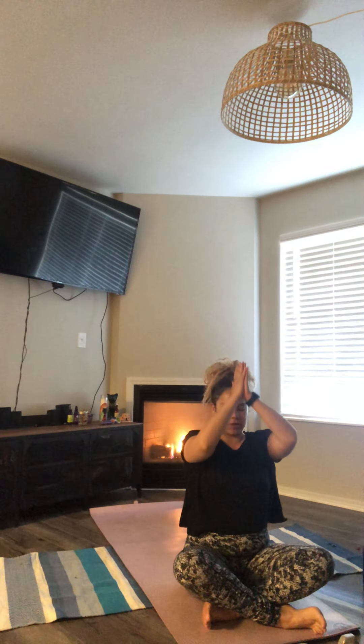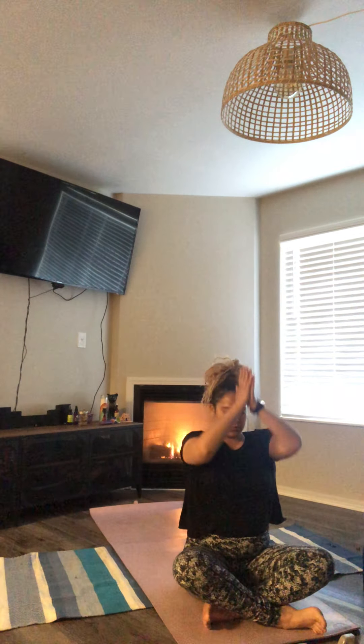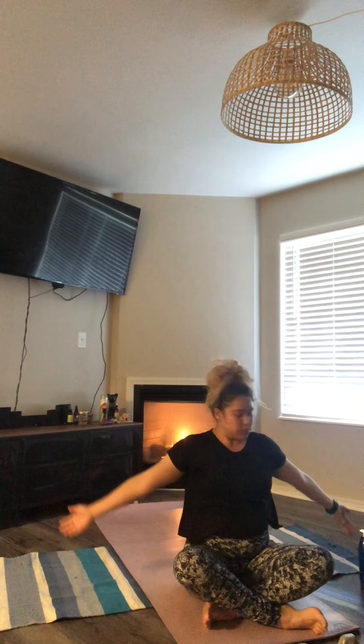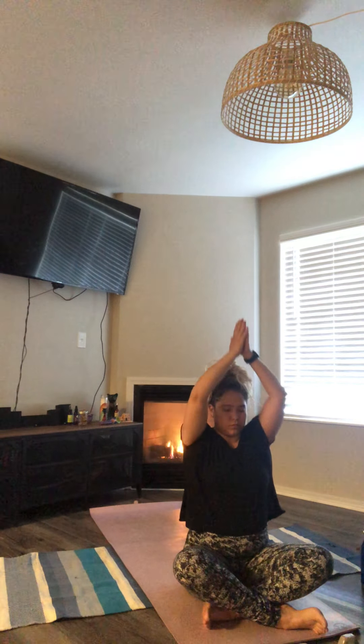Bring those hands to heart and we're doing a seated sun salutation. Inhale those hands all the way to the sky. Exhale, bring them down. Two more times, one more time.